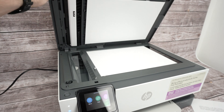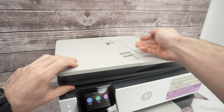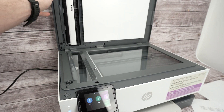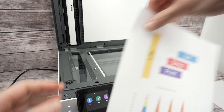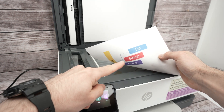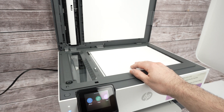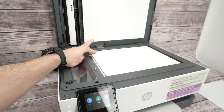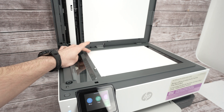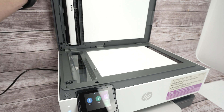The first scanner is the basic flatbed — you lift the lid and place your document there. You also have a top document feeder. Let's start with the flatbed: lift the lid, take the paper you want to scan, place it facing down with the top part of the paper towards the left side, then align the corner of your paper with the corner of the scanner. Drag the paper until both corners are touching, then close the lid.